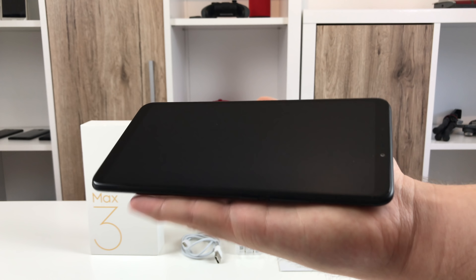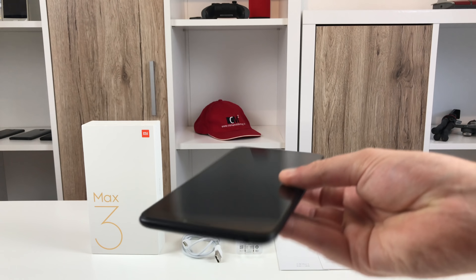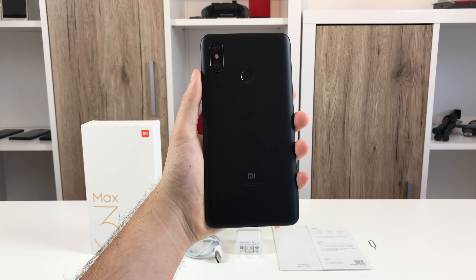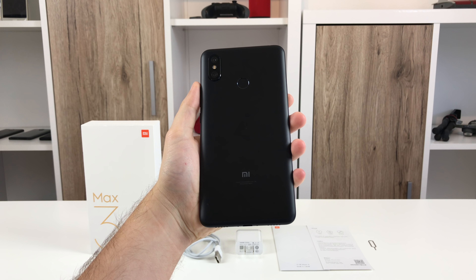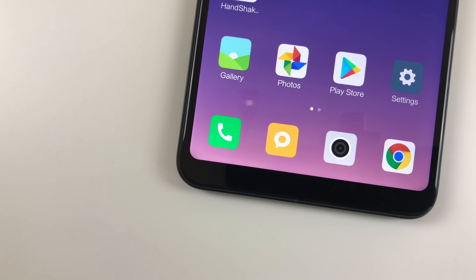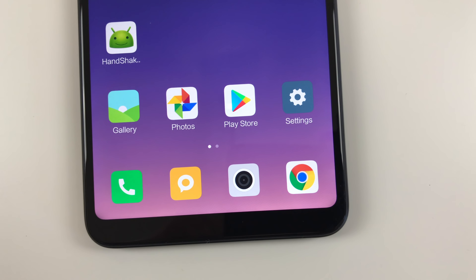Given the size, the Mi Max 3 is surprisingly light at just 221 grams. The Max 3 actually didn't grow that much larger compared to the Max 2 thanks to minimized bezels. The exact dimensions are 176.15 x 87.4mm. The screen now comes in the 18:9 format and operates at a resolution of 2160 x 1080 pixels.